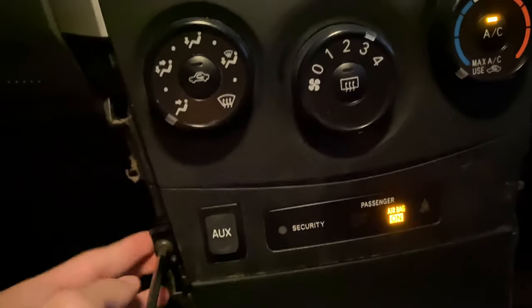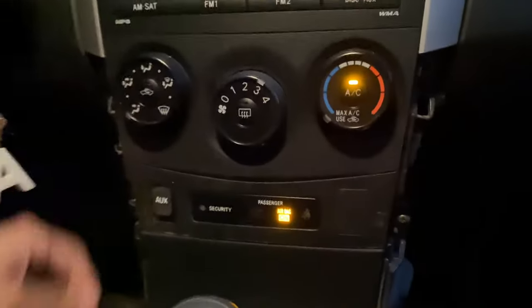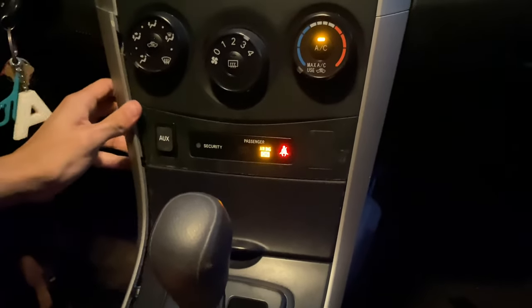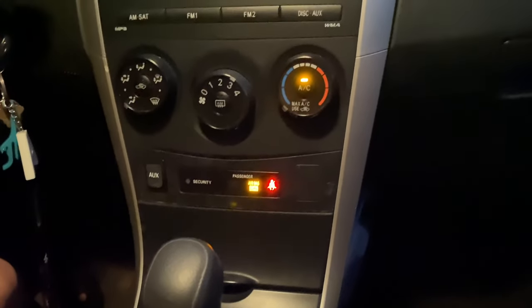Everything's good — now the screws go back in. Now we're going to install the plastic trim. Just like that, everything's back together and now I can listen to any type of music I want and bump it as loud as I want.